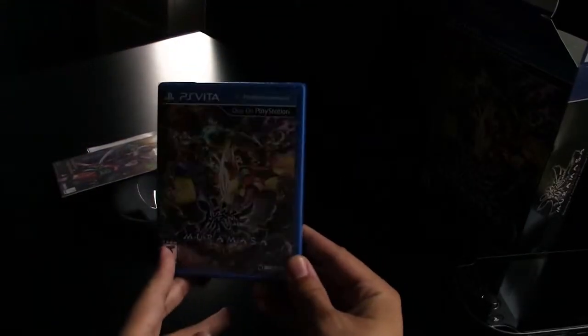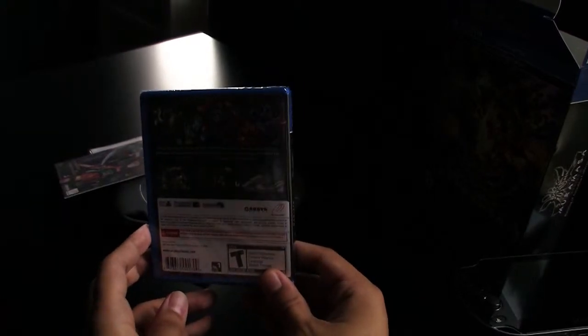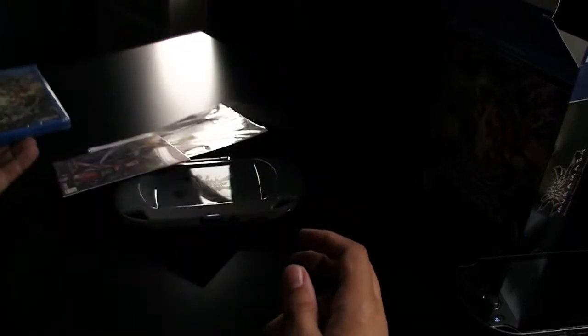Let's open this box up. And you get the game. The game has art from the front of the box as well, and some more screenshots, a title description, and T for Teen.